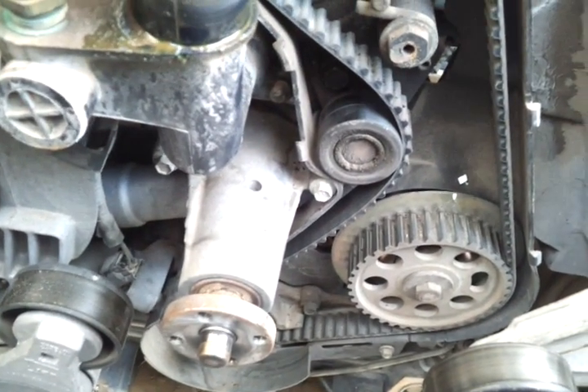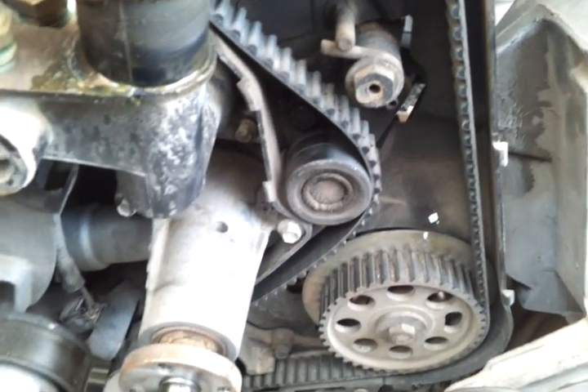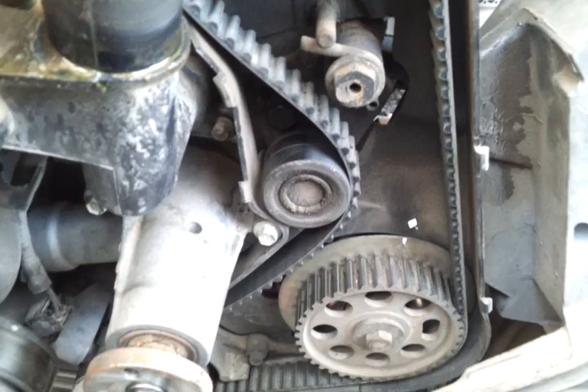Let me go ahead and change out that belt. I'll release the tension on that thing and get started putting this back together. Hopefully I'll be able to go out today.